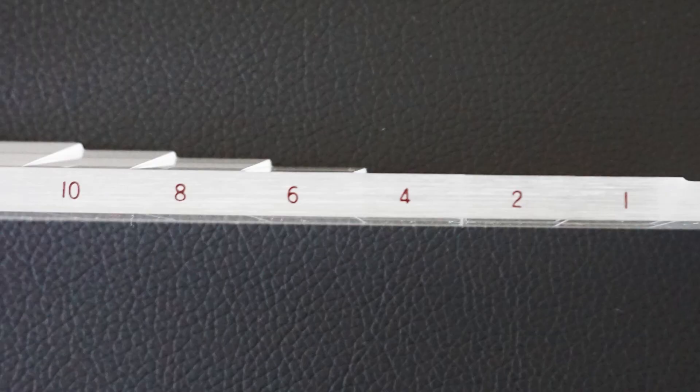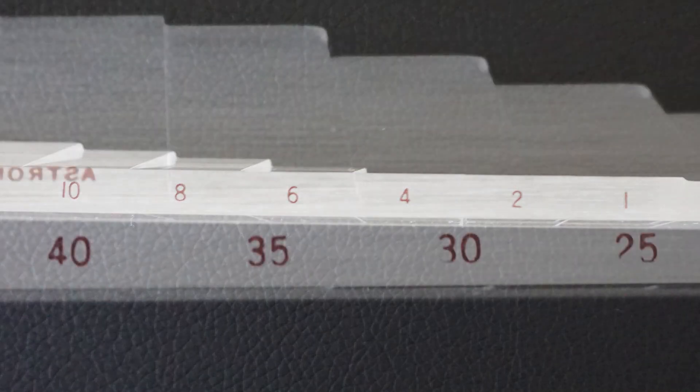Fortunately for you, your optometrist or ophthalmologist can prescribe you prism to aid with managing your double vision. Depending on your need, prism is measured and prescribed in diopters, ranging anywhere from half a diopter all the way up to the extreme 40 diopters.